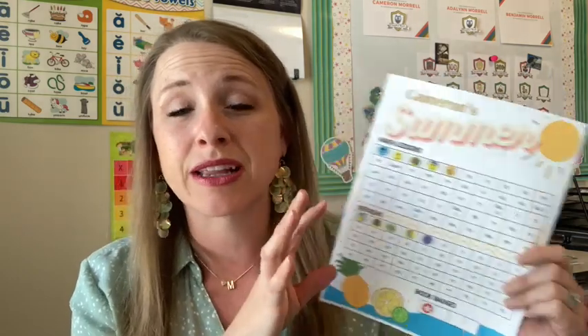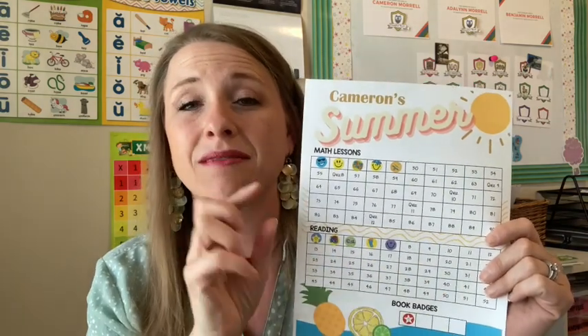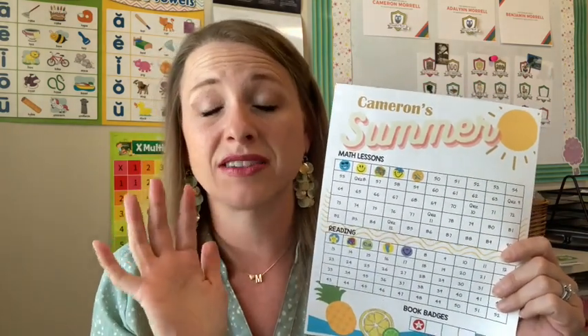I took the curriculum I wanted them to do and started at the lesson number where we finished our school year. I counted how many weeks of school we have, then five days each week, and subtracted about 20 days, so they'd have an average number of days to finish. Every week, my kids are expected to get at least four to five stickers. They can do no more than two lessons a day, so it stretches it out. By the end of each week, they must have no less than four and no more than five stickers.